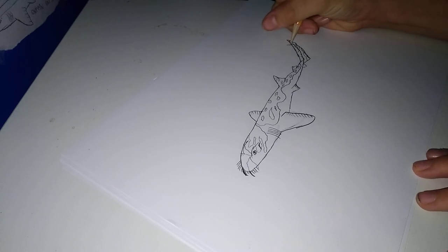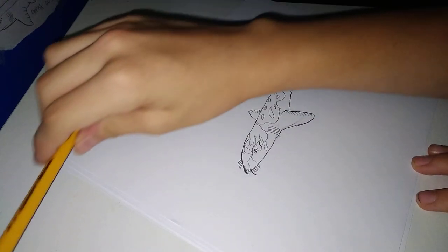Alright, once we're done we're gonna sign it right here. Alright, there — and we're done.